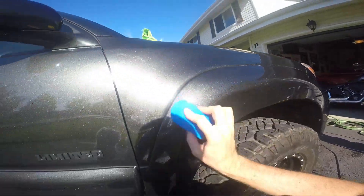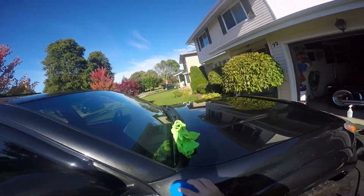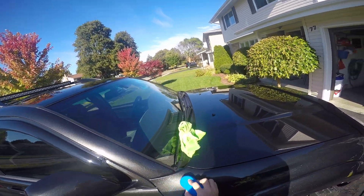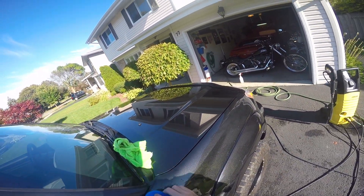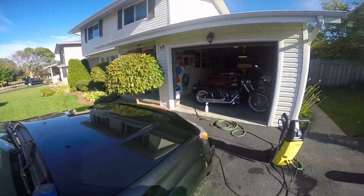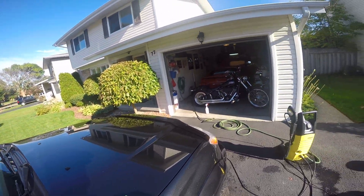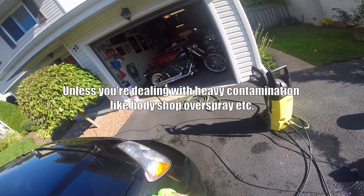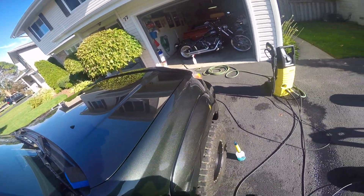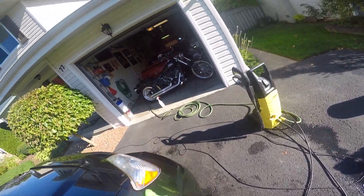I hear people talk about clay barring their vehicle taking all afternoon — if decontaminating and clay barring is taking you that many hours, you're doing something wrong. I'm all for relaxing in your garage and enjoying yourself, but clay barring a vehicle should not take longer than an hour. I don't care if it's a full-size pickup truck or a Smart Car — there's no reason for it to take that long.